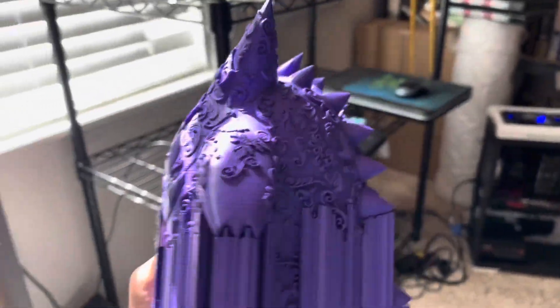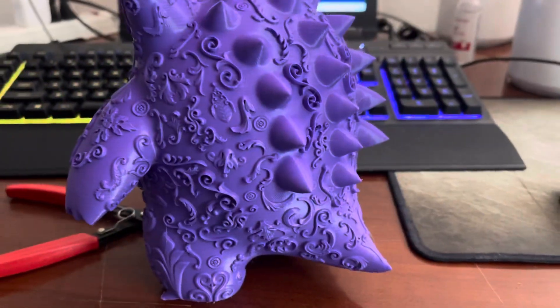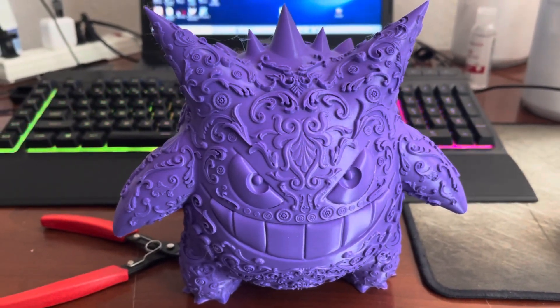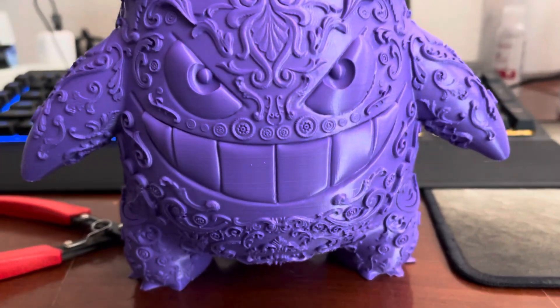Looky there — this one turned out awesome! Alright guys, if you want to print this, remember the files will be in the link in the description below, and if you enjoyed this content make sure to hit that like button.